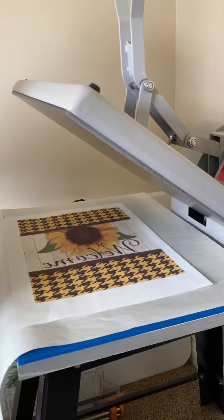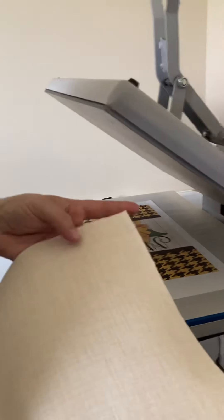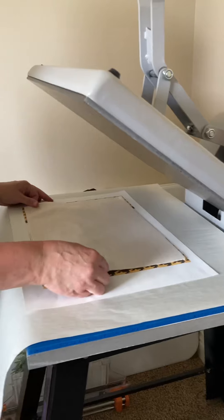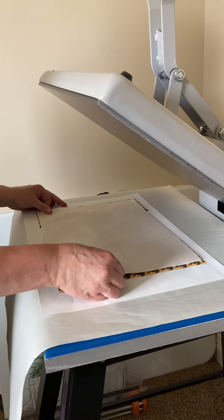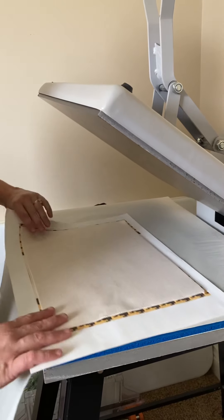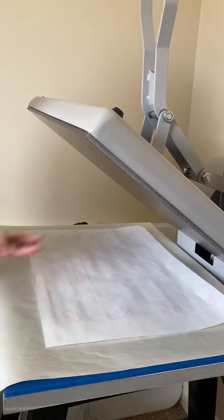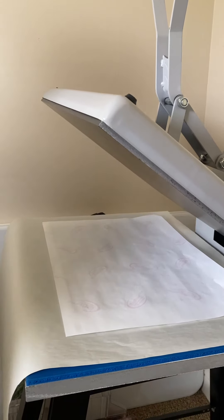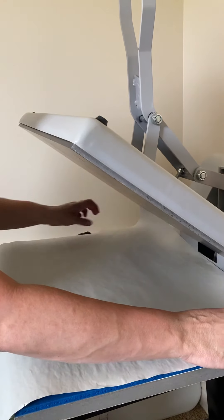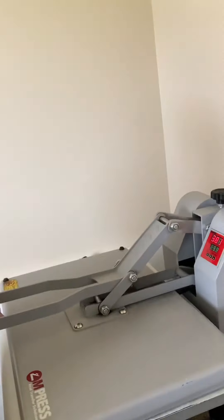When I do my garden flags, you need to make sure you're doing the top at the top — I have made that mistake a couple times and it's no fun to redo them. So I line it up and then I flip it over. You will need a top and a bottom blowout sheet. Protect your platen and your mat underneath, and then I'm going to press for 60 seconds.